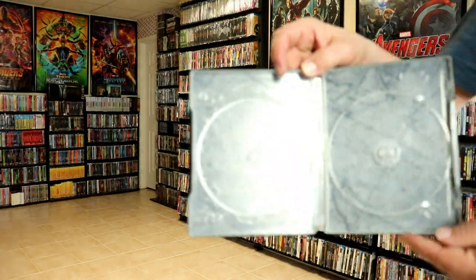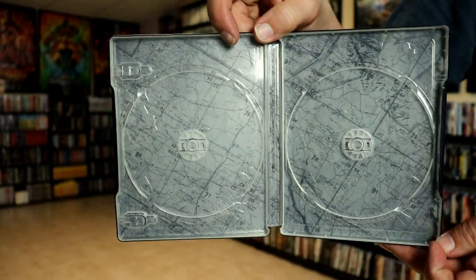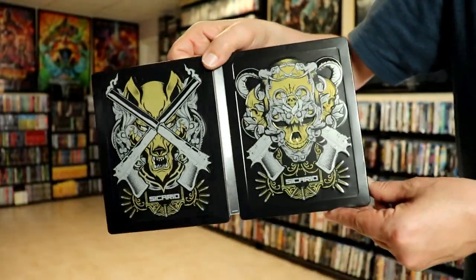Then on the inside, we do have some inside artwork — kind of plain. But still, it's nice to have some artwork. But overall, it's a really beautiful looking steelbook.